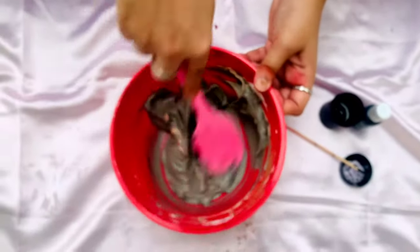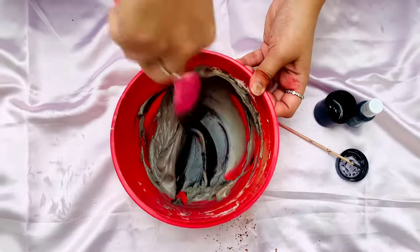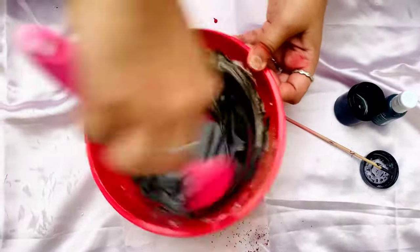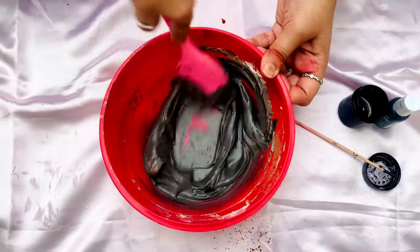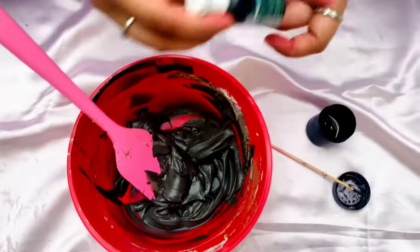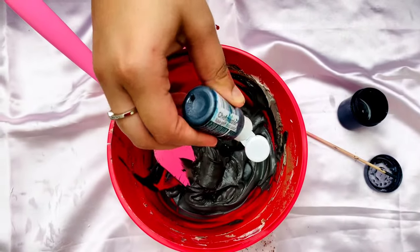I add in 2-3 more drops of black color, and 1 drop of green color, and mix it again. The green adds depth to the black color.